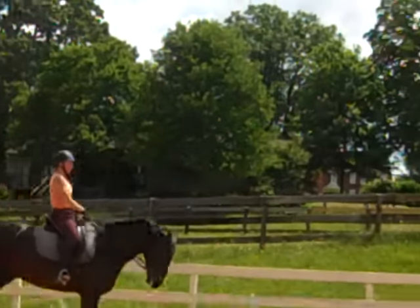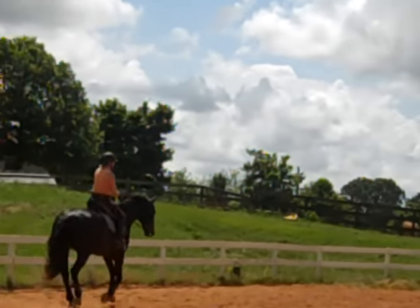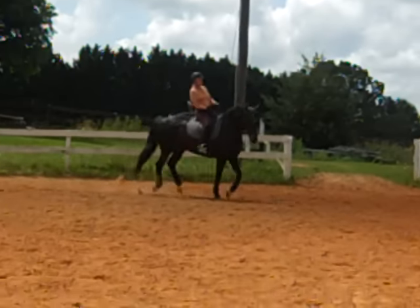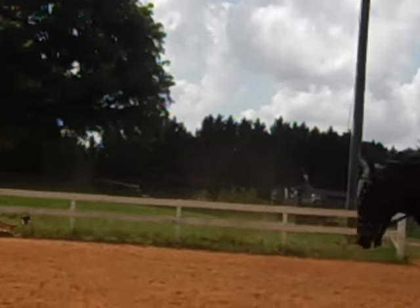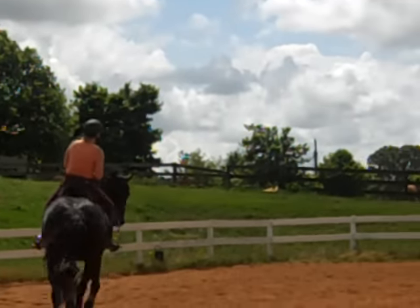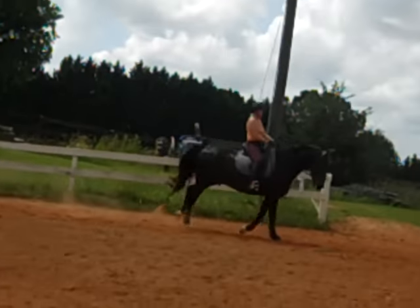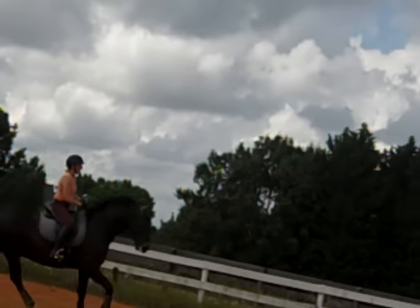There — feel the bounce starting. Now you're going to feel it first in the back end. Keep that bounce from behind. Now what he does is he starts bouncing from behind and then you feel he escapes in the front. So then you're going to do a half halt — bump with your inside leg. Half halt, send him forward, half halt, get him more active. Half halt with your outside rein and leg, send him forward. Half halt with your outside rein and leg, send him forward.